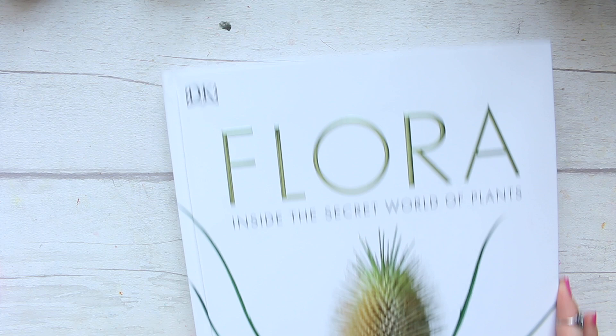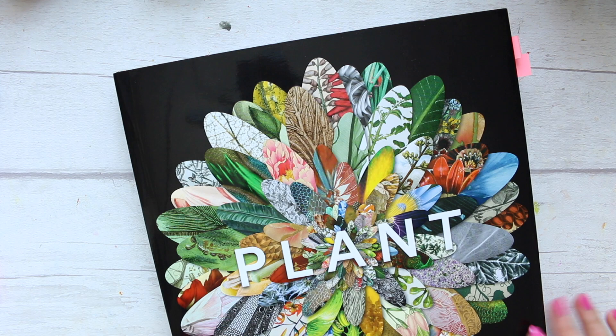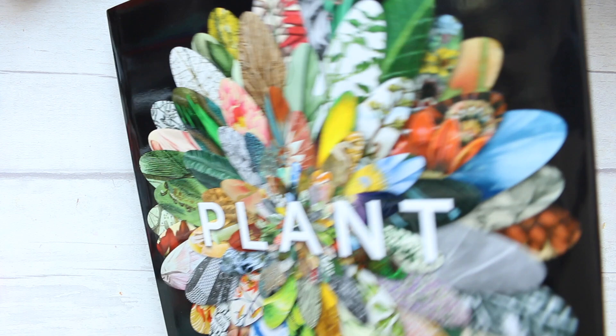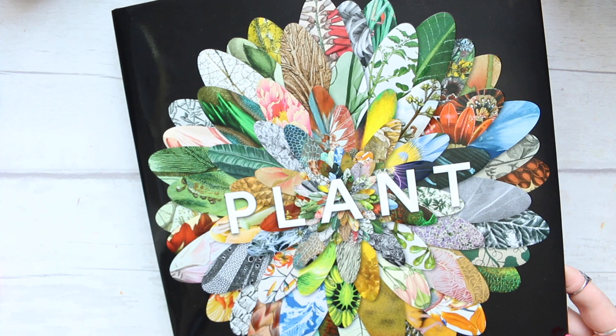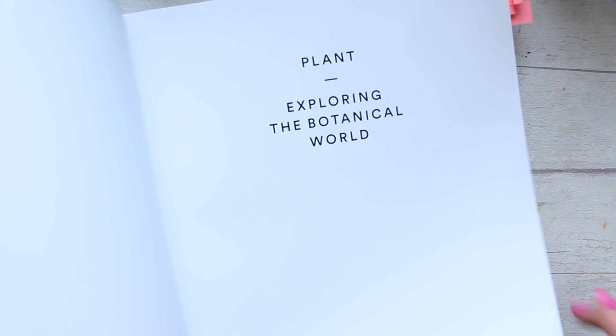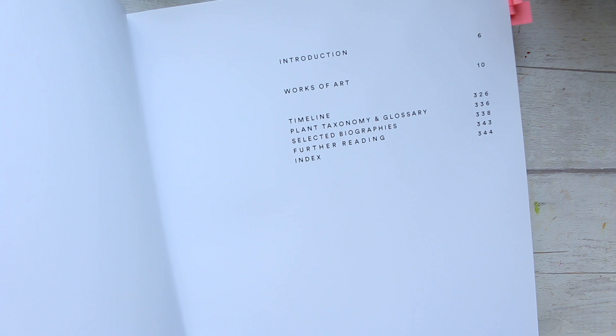The final book is called 'Plant: Exploring the Botanical World.' It's published by Phaidon — the same publisher as the flower color guide. There are no author names listed. It was published in 2016 by this New York-based publisher.